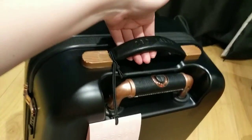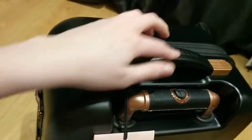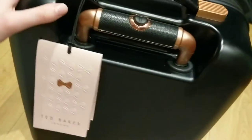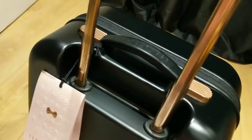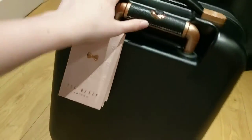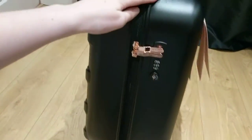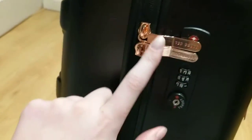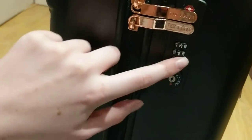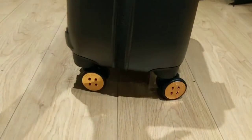In terms of the actual suitcase itself, at the top you've got the handle to obviously lift it — it does say Ted Baker on it. Then you've got the actual telescopic handle, so when you press it it opens all the way up and then you press it and it goes back down. On the side you've got the lock — these are the two zips, they lock in so they are completely locked in, that's your code to pick, and then obviously the wheels.